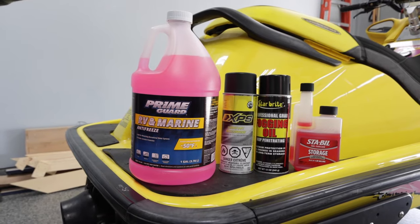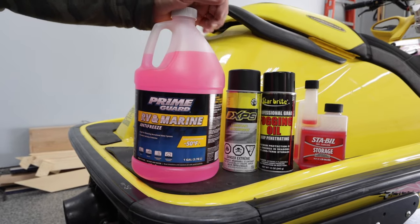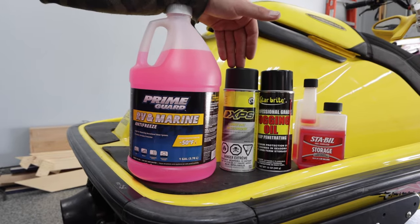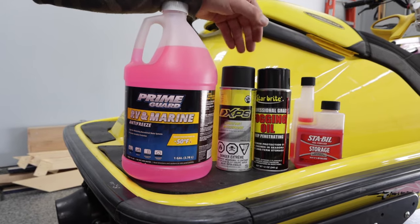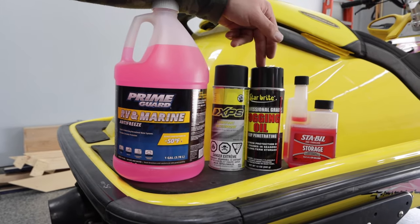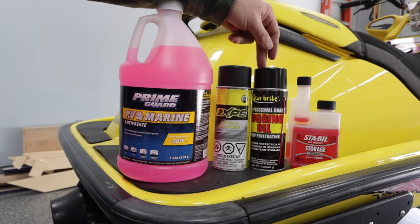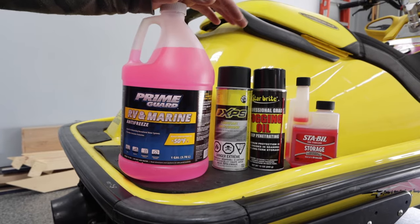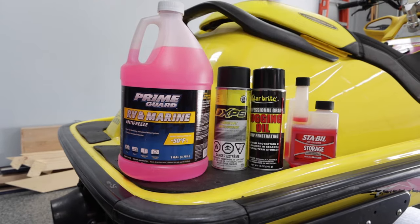The products needed for the winterization will be RV and marine antifreeze — negative 50 to negative 75 if you're in colder climates. We have an anti-corrosive lubricant to spray on the engine, exposed aluminum, and all plastics to prevent moisture damage over winter. We have a fogging oil to coat the cylinders in an oil glaze so you don't get surface rust, and last but not least, Sta-Bil for the gas so it doesn't go bad. This is probably the most important one.